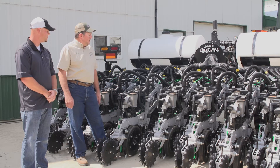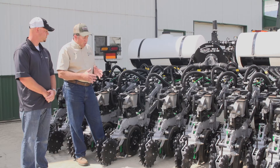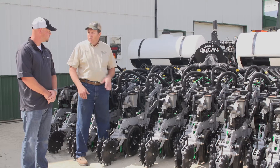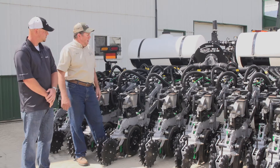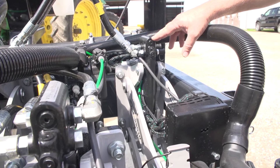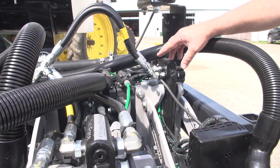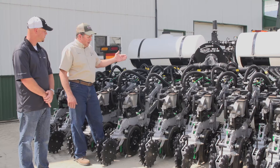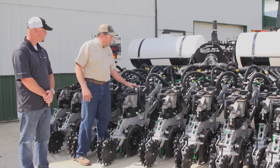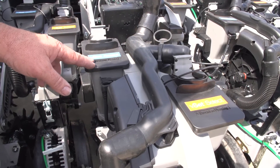The planter is set up with Precision Planting's SRM infrastructure, so we have the ability to go multi-hybrid. We have the ability to go VFI-HD, which gives us row-by-row fertilizer control. This planter is set up with the Delta Force — you can see the cylinders in the back here — so we've got individual downforce control row-by-row. We've got individual fertilizer control, and we also have multi-hybrid seeding, so we can change our hybrids on the go between Hybrid A and Hybrid B.